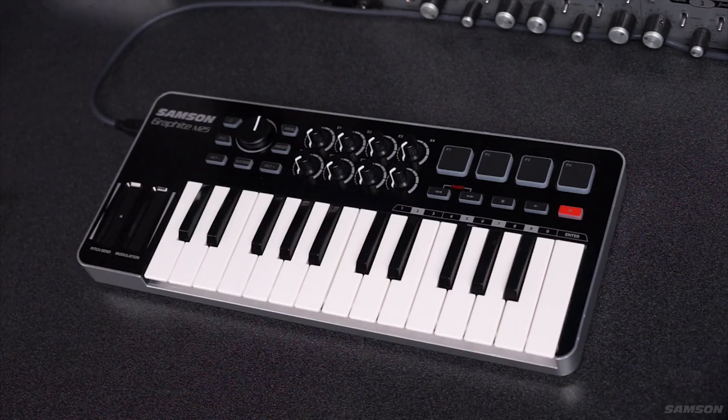Hi, I'm Matt Vanacoro, and today we're going to take a look at some cool things you can do with the Samson Graphite M25 controller.